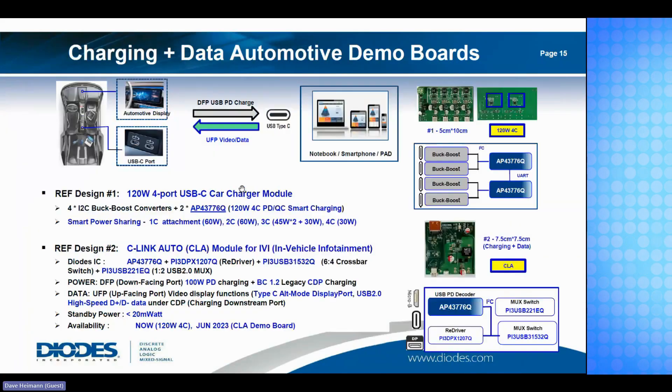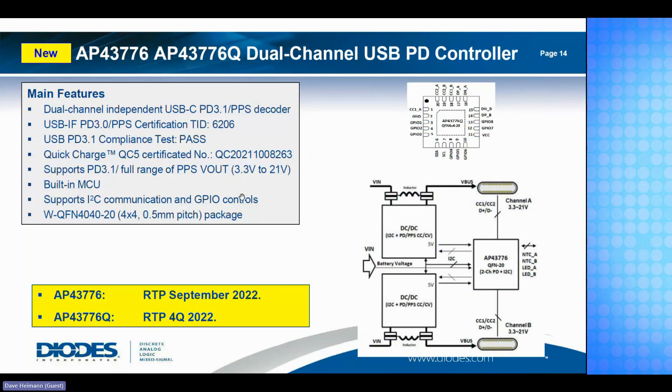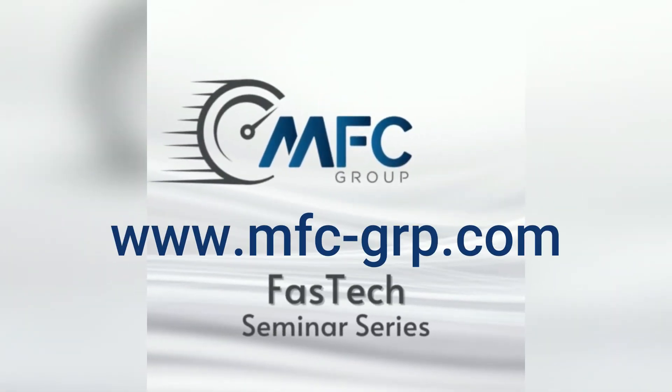For automotive applications, we have dual-channel power delivery controllers with reference designs for 140-watt dual-port charging. We're developing higher-power controllers for automotive as well. Automakers are looking at this seriously — you'll start seeing these modules in vehicles around model year 2027. That's essentially the end of my time. I appreciate your attention today. If you have any questions, feel free to ask now, otherwise I'll turn it back to Amanda. Thanks, Dave — very good presentation.